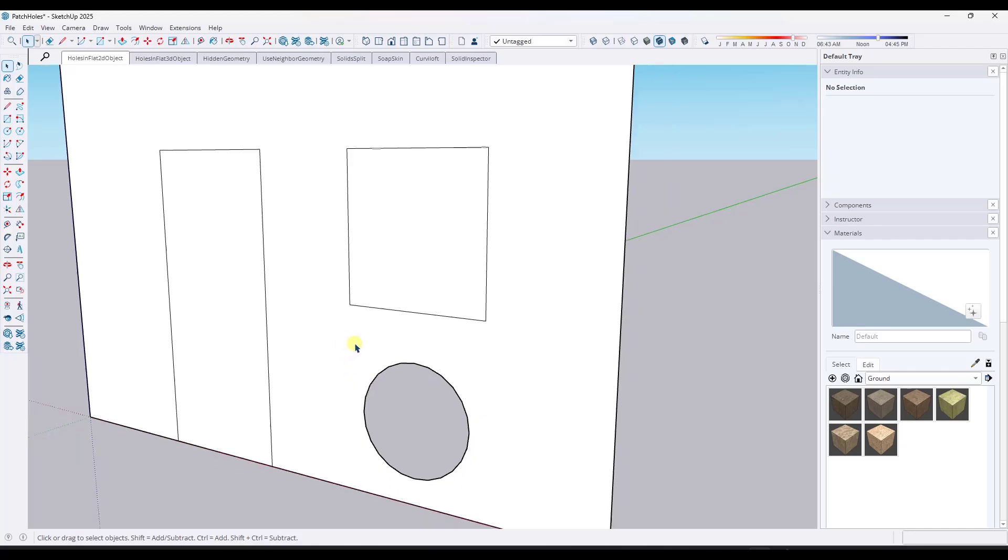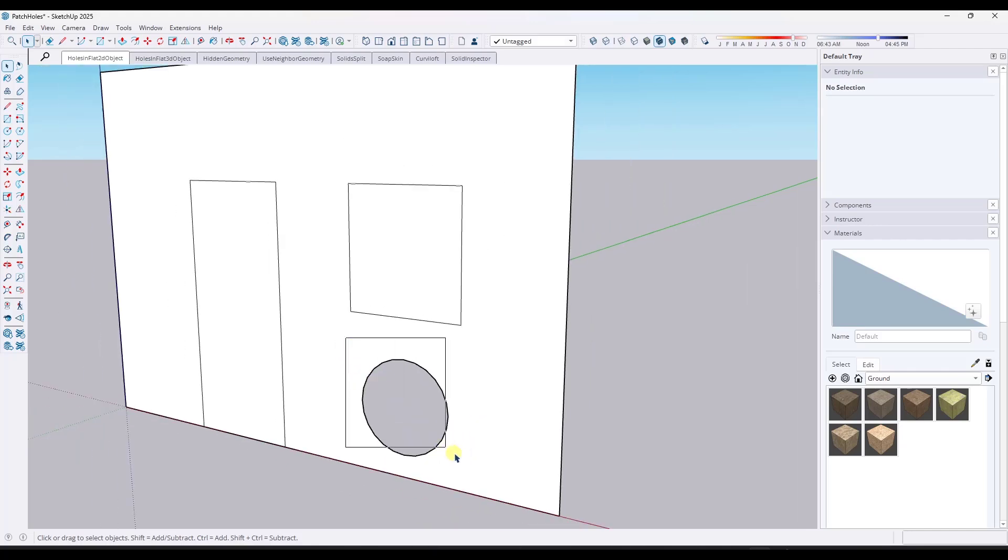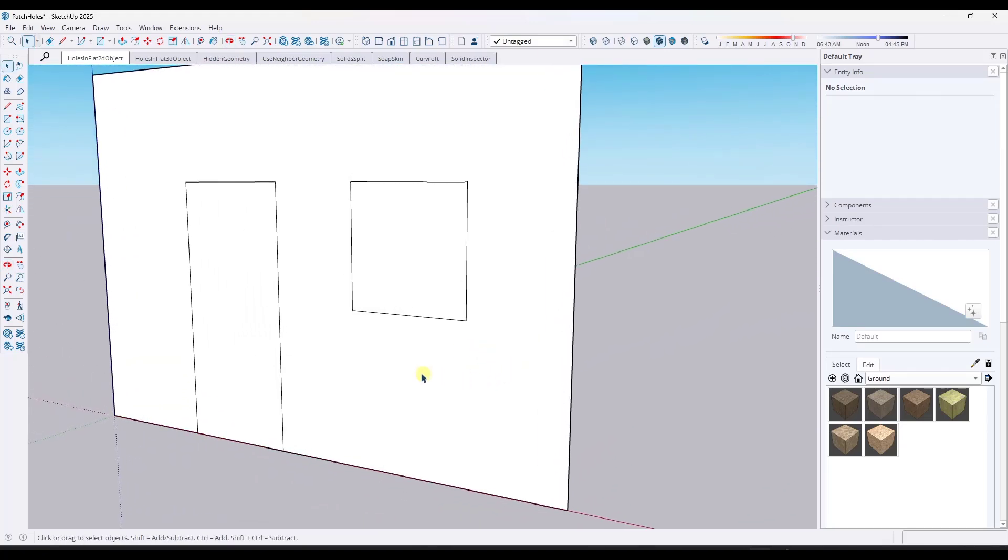One thing that's worth noting is when you are on a face like this one, if you do want to get rid of something like this, you can also just drag a box across the object and then hit the delete key, and this will also heal the surface like this.